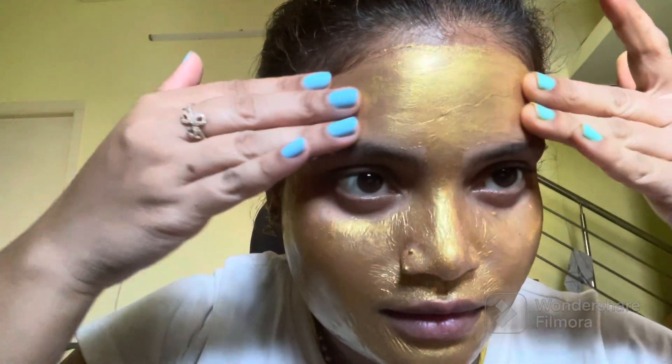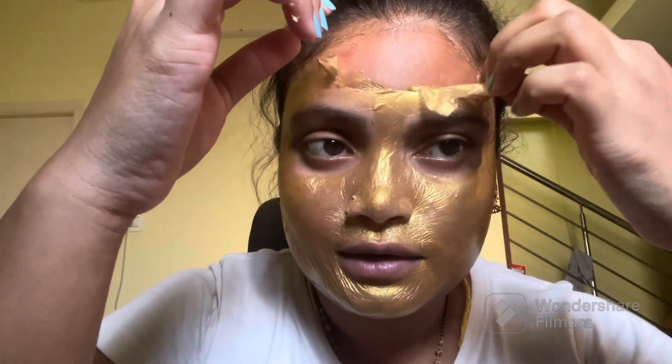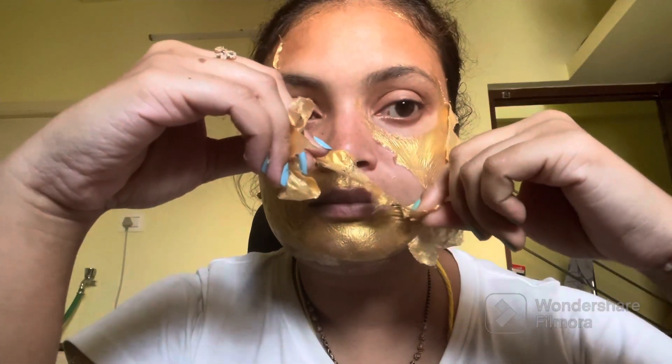No mineral oil, no animal testing, and no sulfate. It is good to use! It is especially meant to light up dark spots and it helps to make your skin look youthful and glowing.